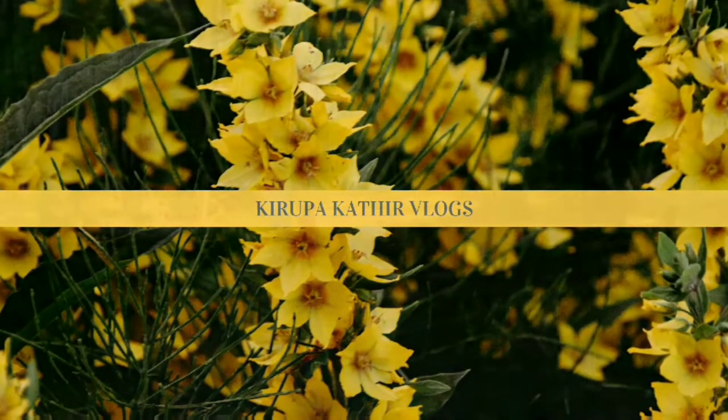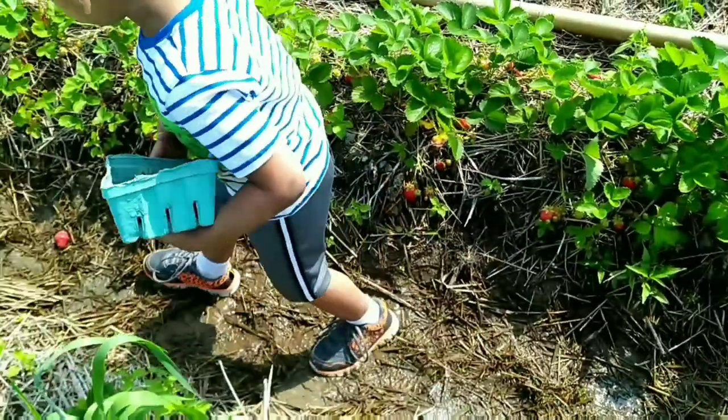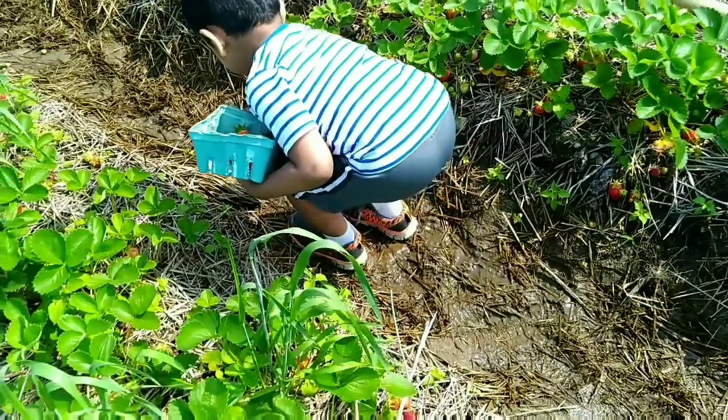Hi friends! Strawberries are fresh. I will tell you how to do a super lunch menu.